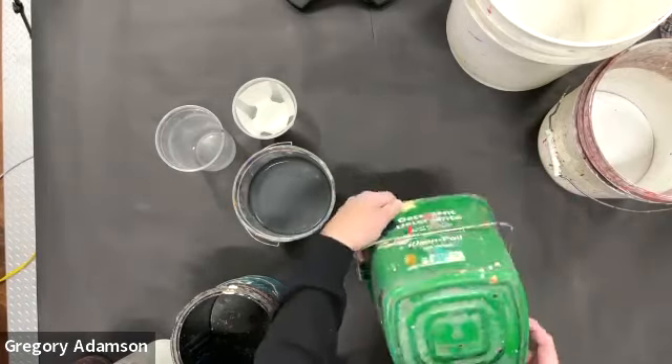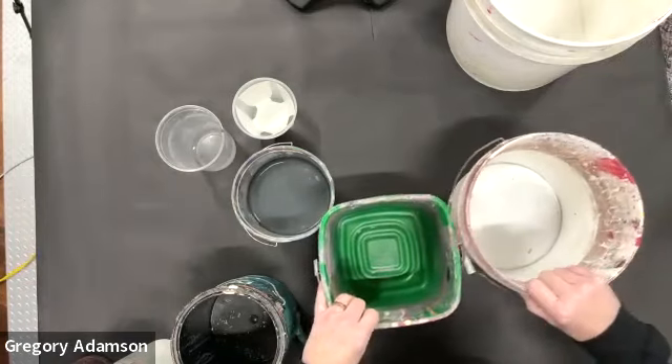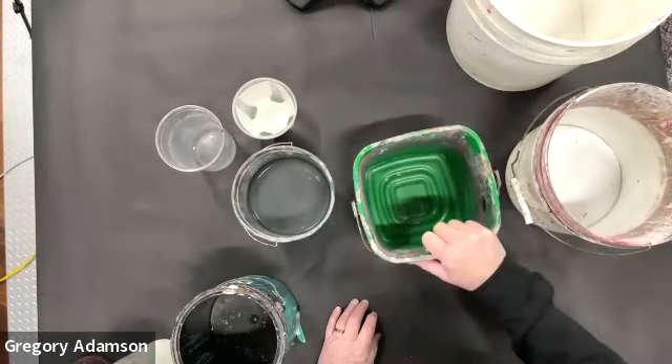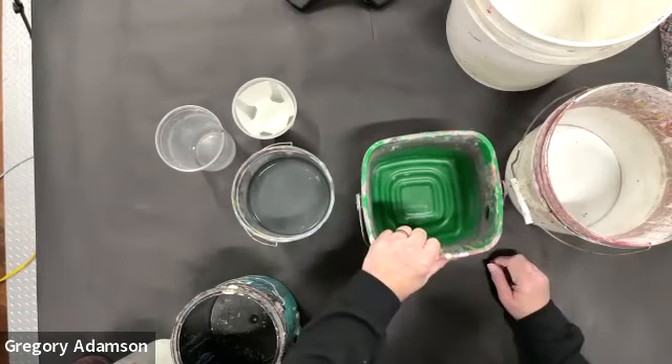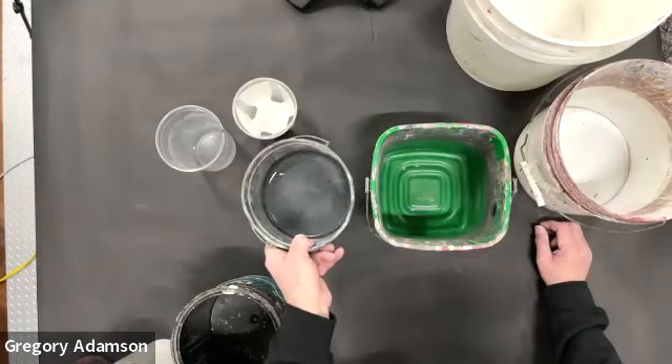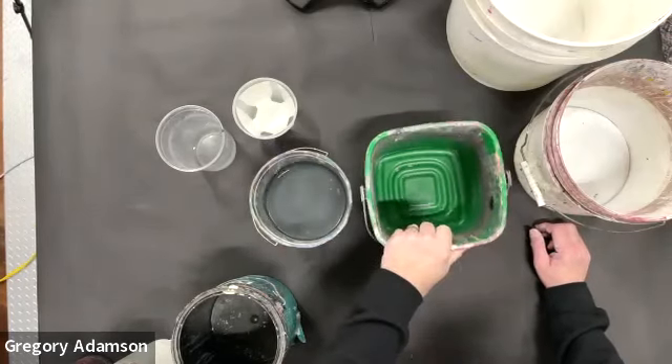These are good too. If this one is two gallons, this one would probably be around a gallon — maybe slightly more or less than a gallon. So this is two and a half quarts, which is a little bit more than half a gallon. This is probably about a gallon. These are good too.